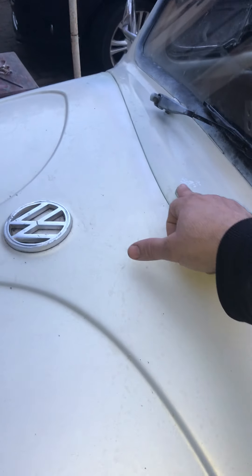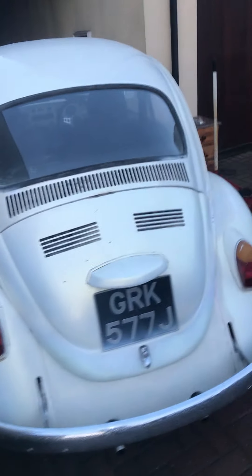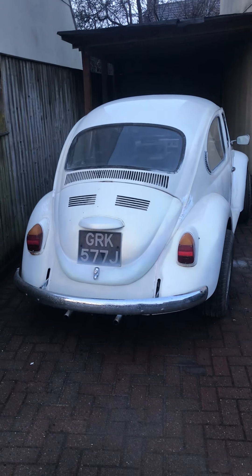I fixed these washers yesterday so they're squirting nicely. Windows will need a clean. It's sort of finished now really — my little '71 Beetle.